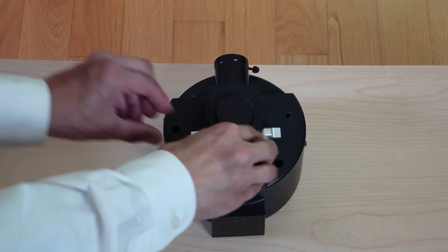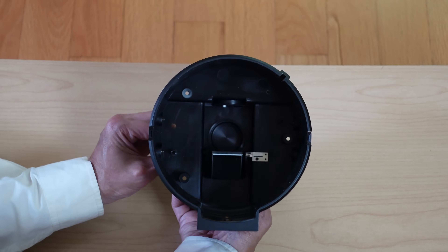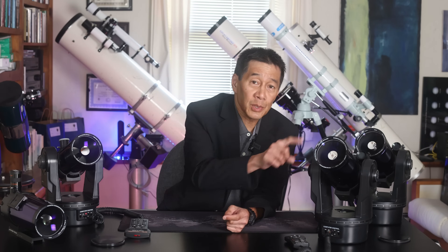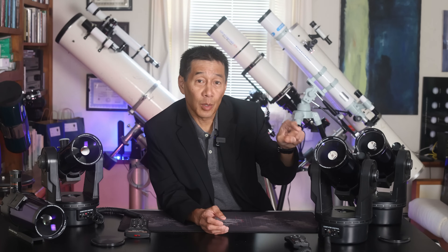Some people have reported problems with this flip mirror assembly in the back. It flips between the eyepiece port and out the back. I've never had a problem with that, but some people say it doesn't always return to the same position. Also, there is a secondary baffle on the aluminized secondary spot. It's held on by a piece of double-sided ring tape. The problem is, over time, the adhesive on that tape can fail, and the baffle can either fall off or start drifting down into the spot on the secondary mirror. However, I have not had many problems with that, but some people don't like the possibility of that happening.